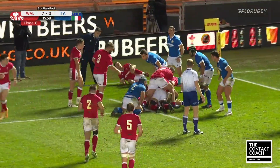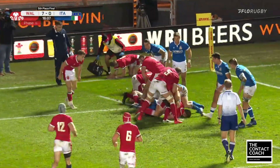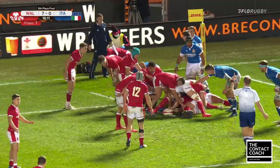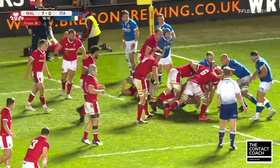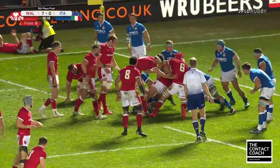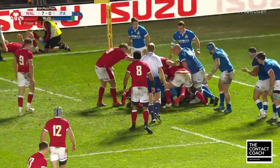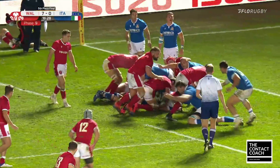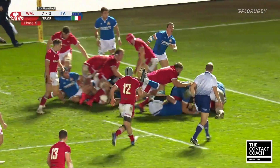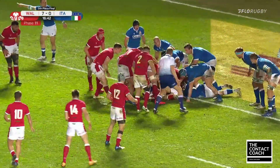Now we're in the phase count and Falatao's at the bottom of this ruck. We play it through a bit quicker — he gets up, gets on his feet, and works himself into position. It's quite slow and the Italians are set, but when Falatao works into position to carry, just watch the footwork — it's so subtle, but it's critical. He gets the ball, that little bit of footwork, and he's finding soft shoulders. That's the dent that allows Wales to keep the momentum high and eventually score.